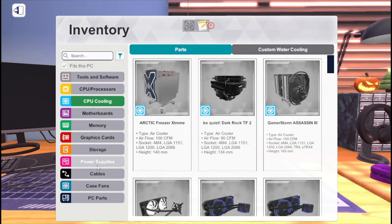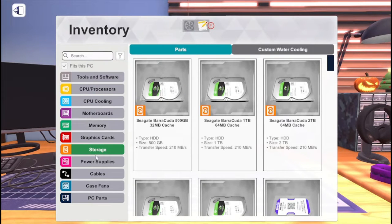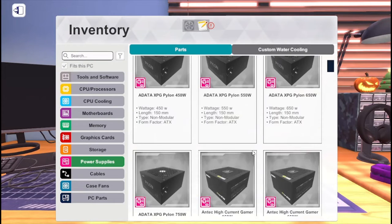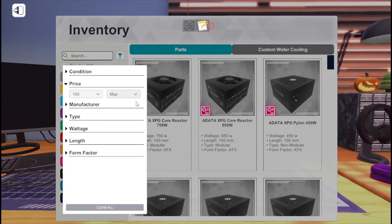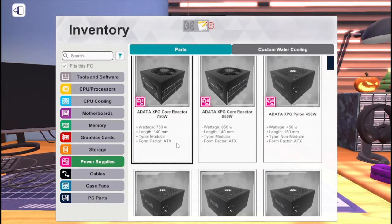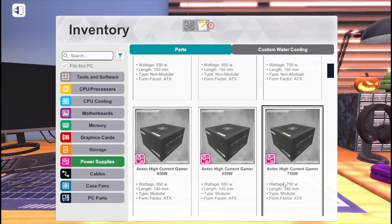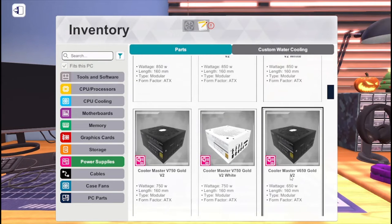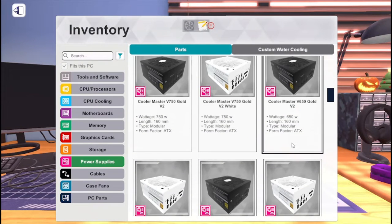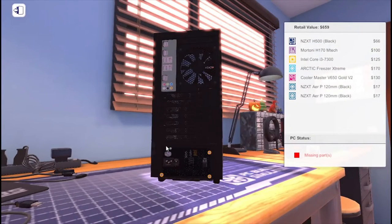Since we got that done, let's do the power supply. It doesn't really matter what order we go in. I'll filter to $100 again and use the lowest wattage I can find. 650 watts seems fine I guess. We're at $659 so far — it's a pretty cheap computer so far.